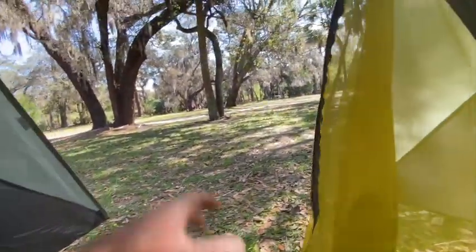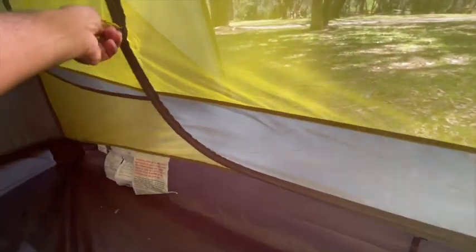The tent is big enough for two people with plenty of room for gear. It features sealed seams, pockets in all four corners, a vestibule, and little tags for you to hang your lights and other equipment from the ceiling.